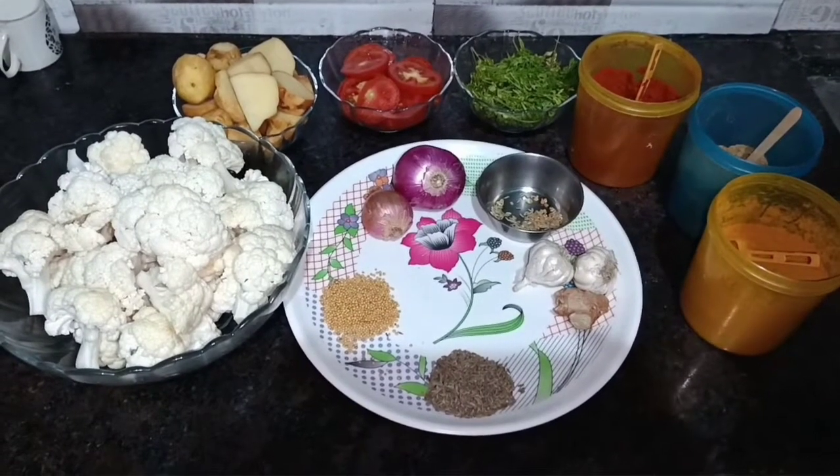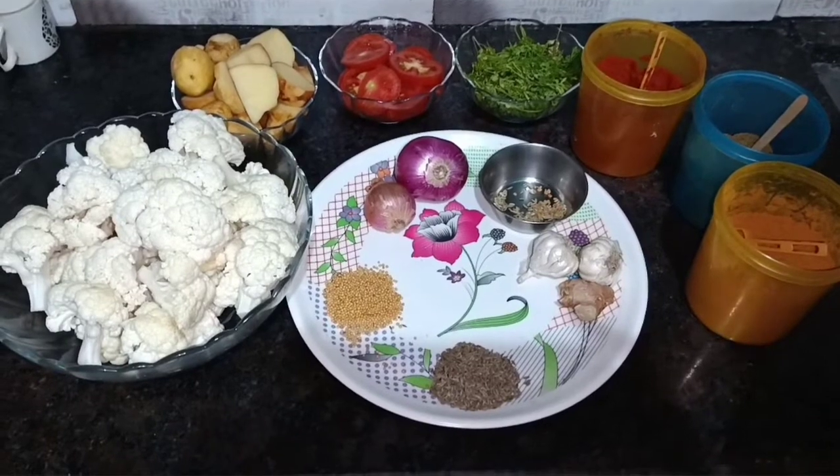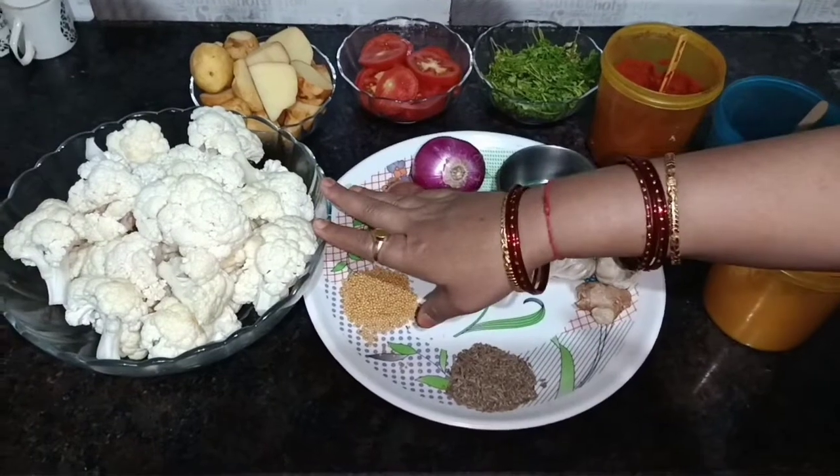Hello everyone, welcome to all the food sisters in the world. Today I am going to make full gobi aloo. Look, I have kept all ingredients in front of you. Look, it is full gobi.